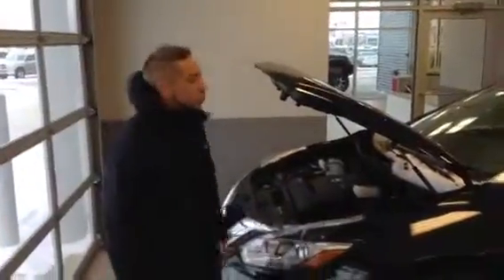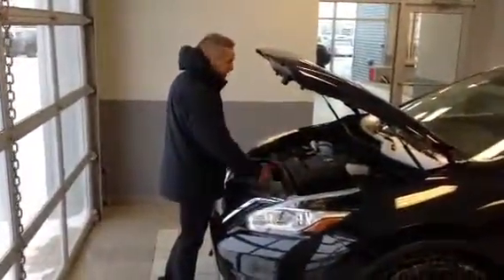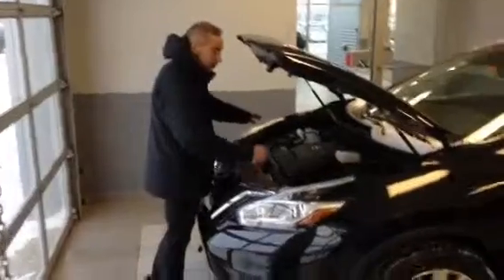It's Brendan over here at LA Nissan. Right here I got a 2015 Magnetic Black Murano Platinum. You got a 3.5 litre V6 with 260 horsepower. You want to use the access points to all your fluids and your battery.